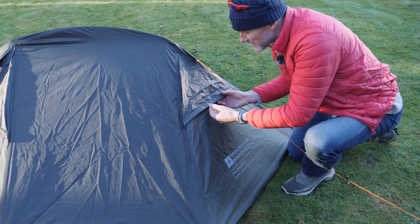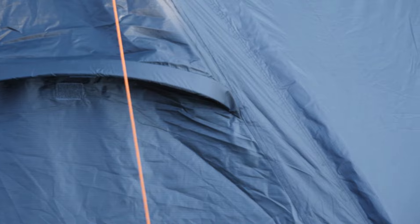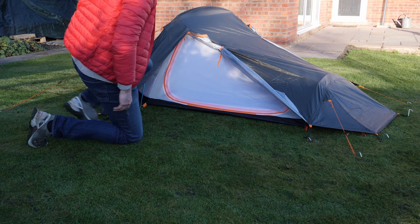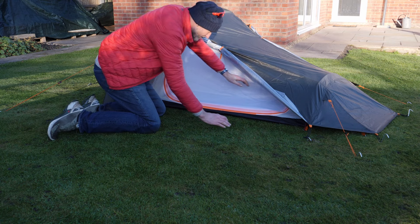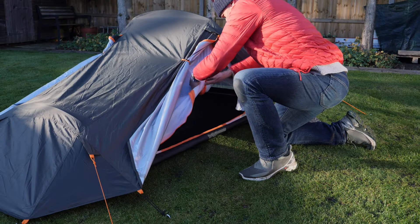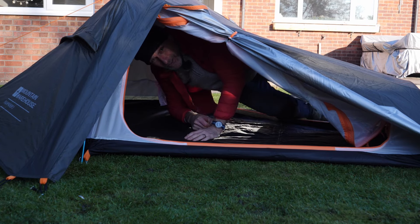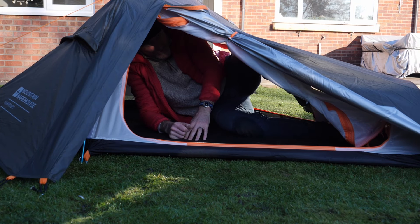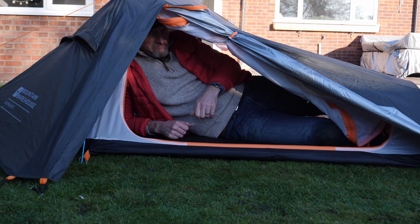On either side of the tent there are two ventilation triangles — they're velcroed down, and when you open them up this thicker material is designed to hold them open. If you really want great ventilation on a hot evening you can open both doors and get a complete through-draft from one side to the other.